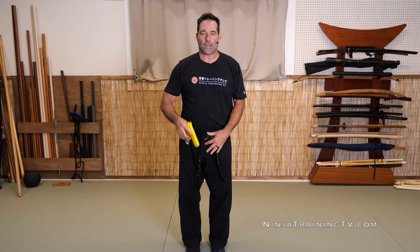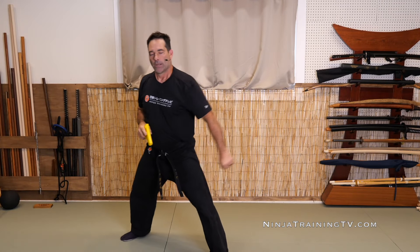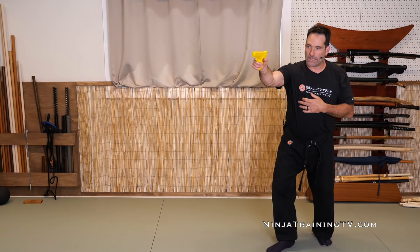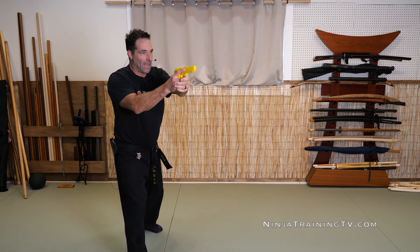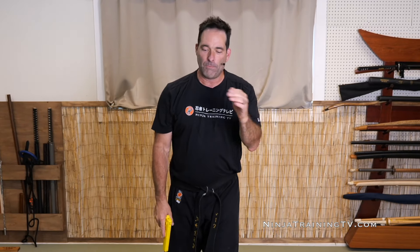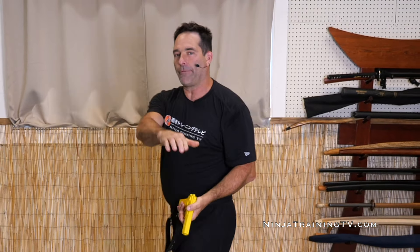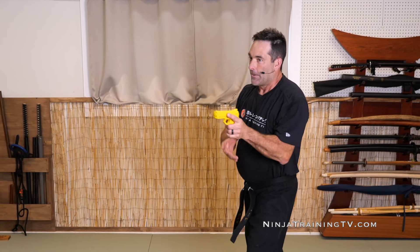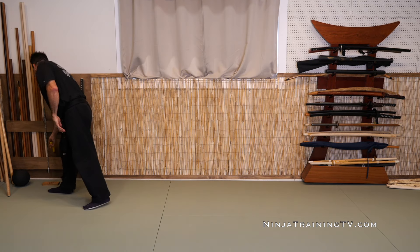Sometimes your gun jams and if you don't know how to clear it really quick, you might as well use it as a striking device. So let's say the gun is jammed — maybe I would strike with it and then use it to change the situation. That would be sui no kata with a gun.